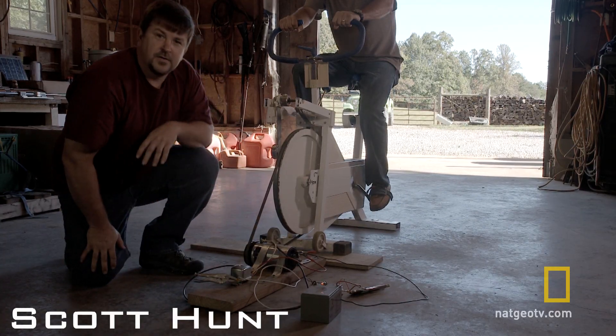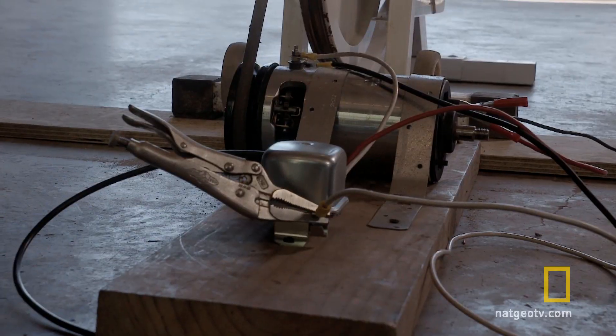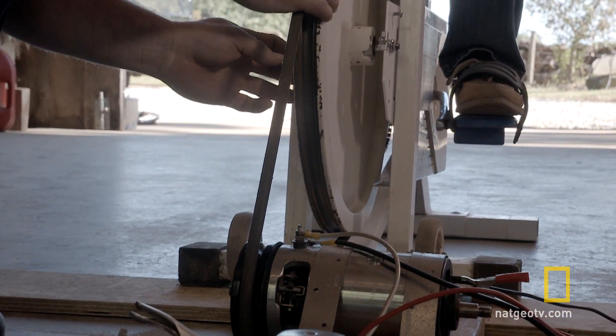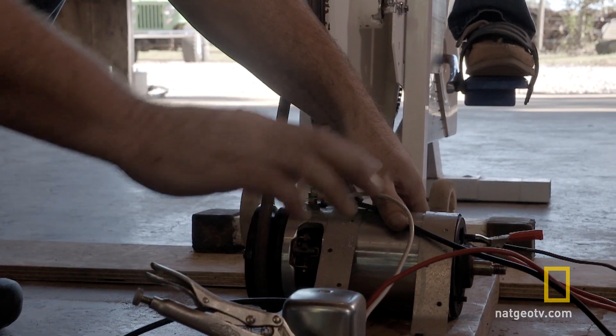In good times I'm exercising, and in bad times I might want to put this energy to use. So what we have done is build a 12 volt charging system with average everyday components. We've taken an exercise bike that we've modified slightly to run this belt connected to this generator.